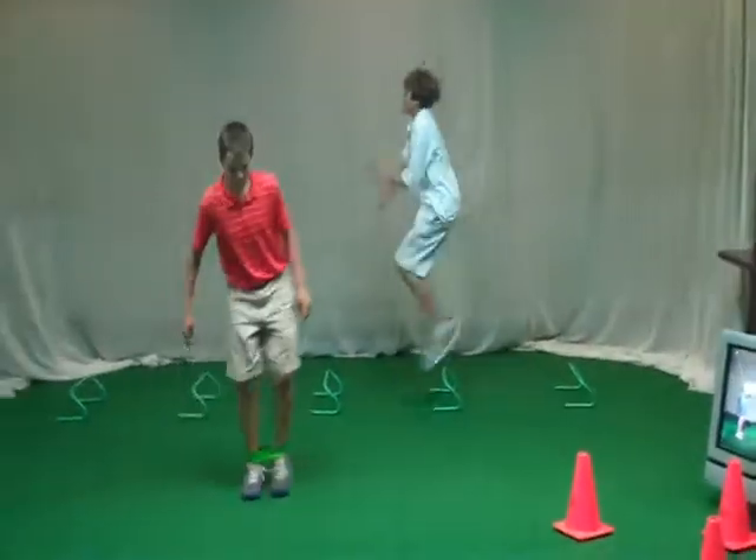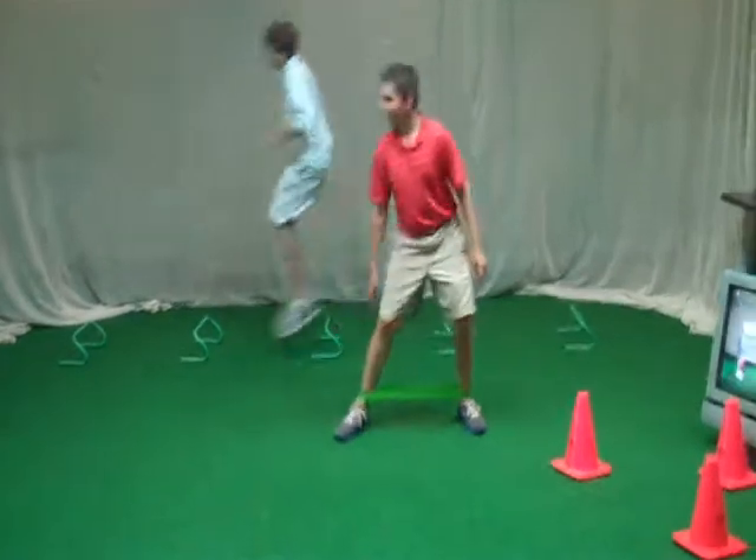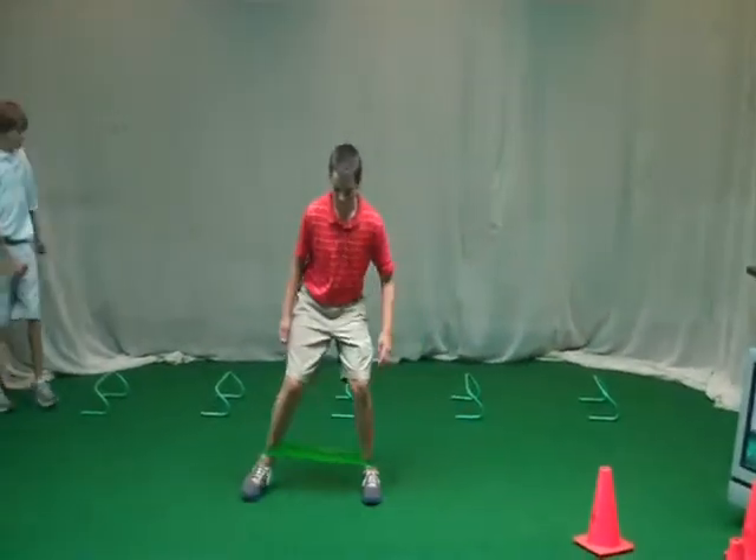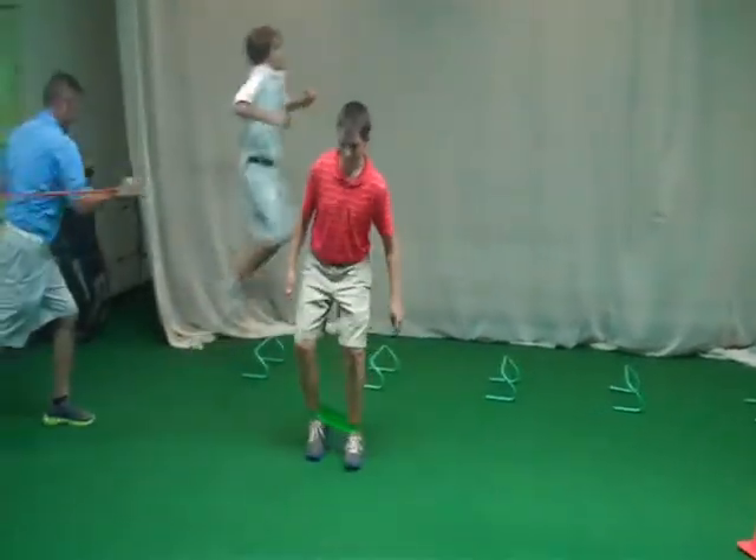Maybe you could just angle out so you don't hit Henry. There you go. Henry, stay in that golf stance, buddy. That's going to build good lateral stability for you.